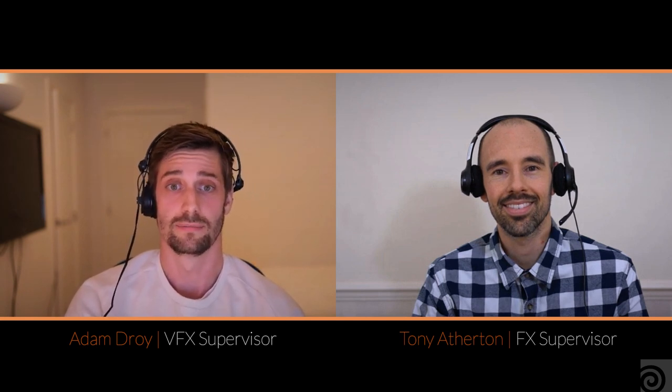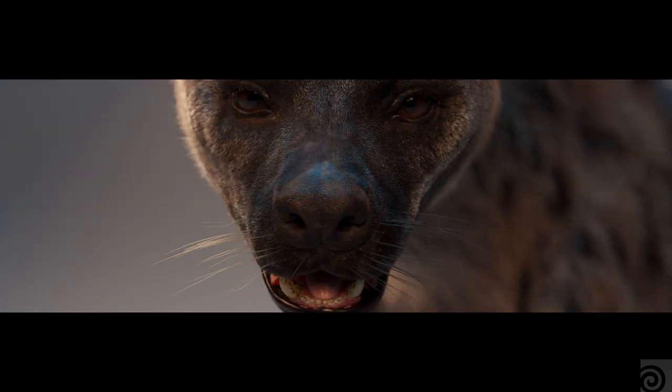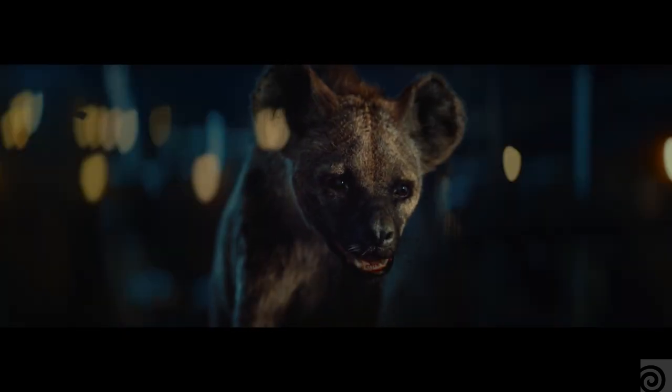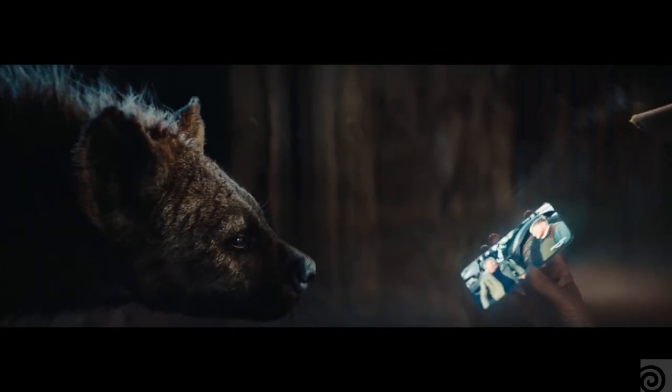Hi, I'm Tony Afton, the Effects Supervisor at The Mill London. And I'm Adam Joy, the Visual Effects Supervisor at The Mill for the project Hattie the Hyena. So when the script for Hattie the Hyena landed on our desks for Amazon Prime Video, we knew we were going to have certain challenges on our plate — first of all, creating a photo-real hyena.